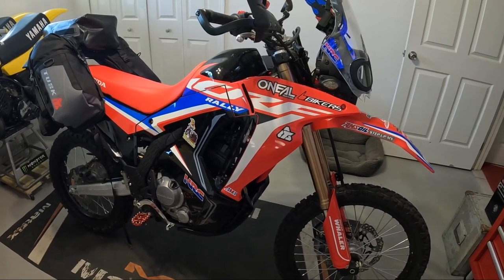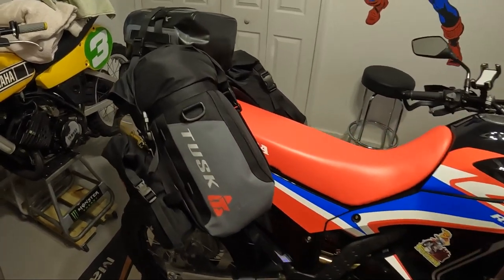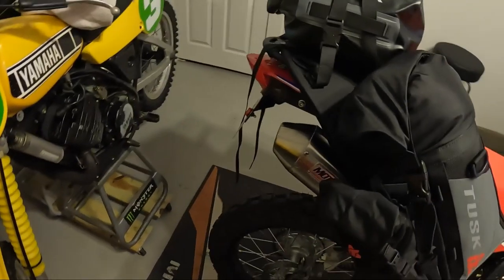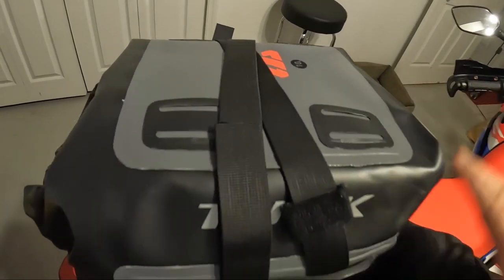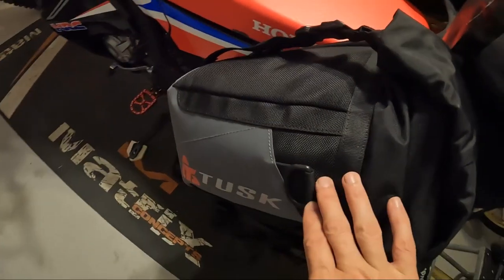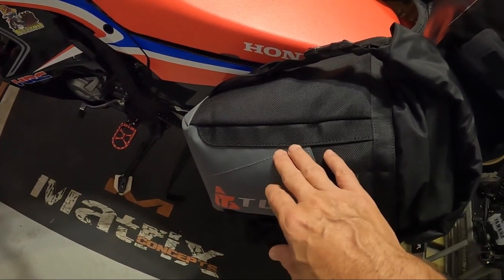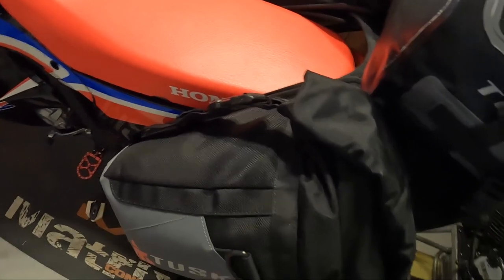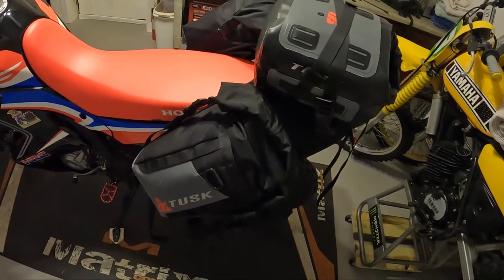Let me give you an update on the Excursion setup — this is actually packed pretty legit. I've got the sleeping bag, the tent poles, and a sleep pad all in here, plus an aluminum water bottle. This is essentially the tent with plenty of extra room, and this is only the 10-liter, not the 22-liter. Over here I've got two pairs of socks, two pairs of underwear, zip-off pants for shorts, two shirts, and toiletries, with some extra room to spare.